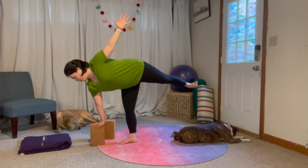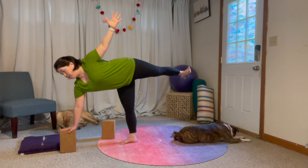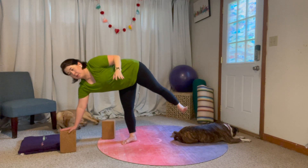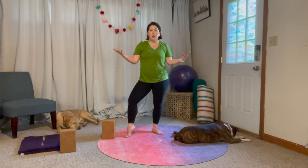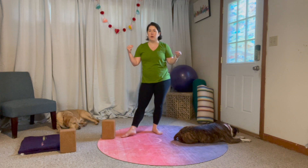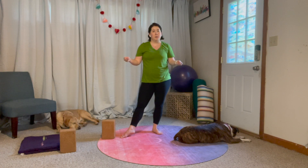One mistake I often see is that people want to bring the block really close to them. I promise you it will be easier to balance if you give yourself more length — this has been an ongoing theme in the videos. You might find yourself getting more benefit if you go for the long, strong version, especially in these strong balance poses, versus the crumpled-up version just so you can reach some point without props. Props are here to enhance our practice; they help us build strength and flexibility, so don't be afraid to use them.